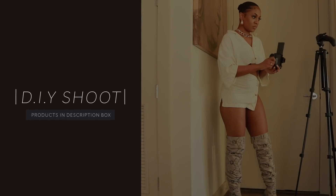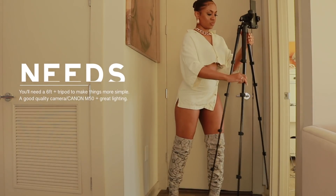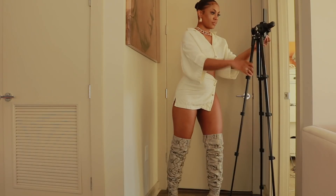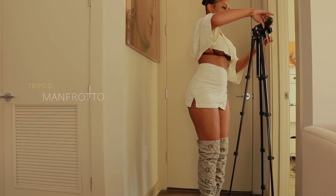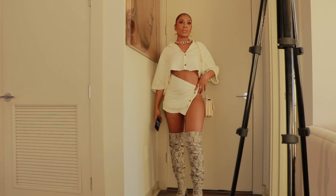Alright, let's start this DIY shoot. I'm going to mention everything right now and it will be linked in the description box below. I'm using my Manfrotto tripod — perfect for something like this, especially if you're trying to do your own content. And I'm using my M50 Canon camera. Everything will be linked once again so don't think it's not down below.